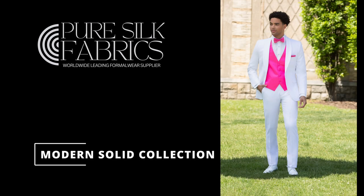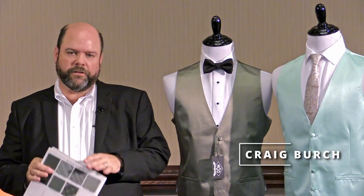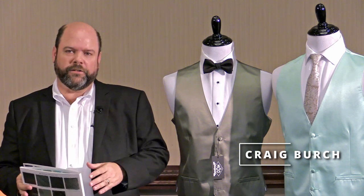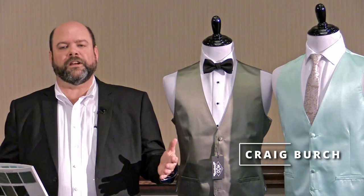I want to talk to you for a minute about our Modern Solid Simply Solid collection. It's been so popular over the years, and we appreciate your business so much. But the colors have gotten up into the 120 range, and we were running into an issue with our card — it was going to have to be an eightfold. The size was just getting out of hand.